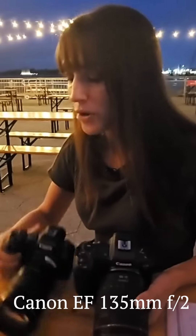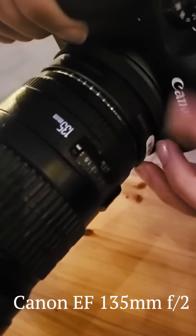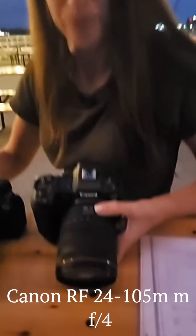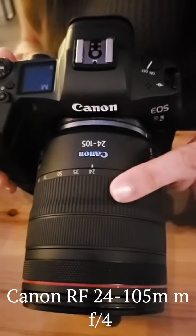So I have the EF 135 2.0 lens, and of course it has the adapter that I can put on to adapt the EF lens to the mirrorless line. And then I have the RF — the lens that this camera's meant for — 24-105 F4 lens. So I definitely have a difference between apertures, but let's just do some shots — pictures.